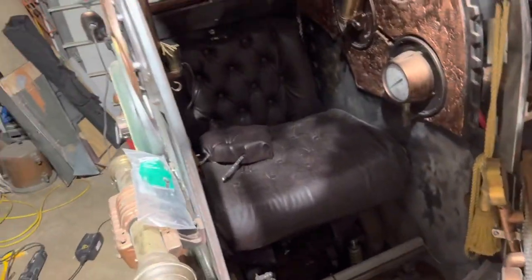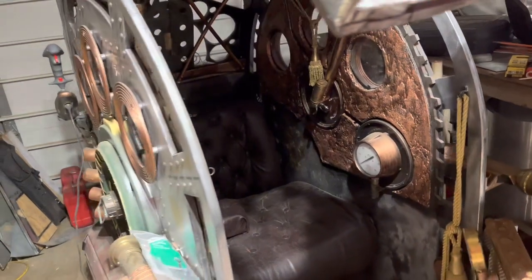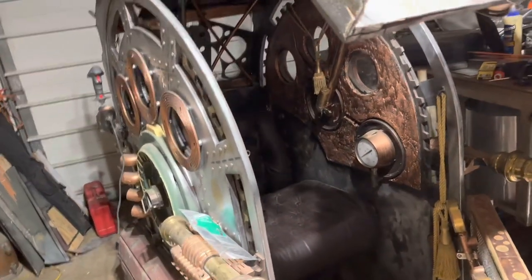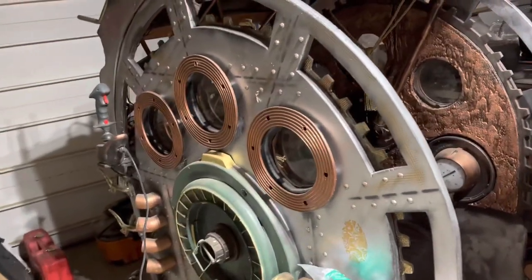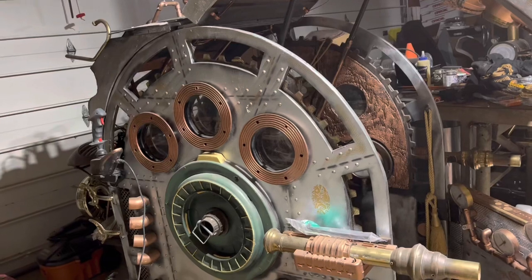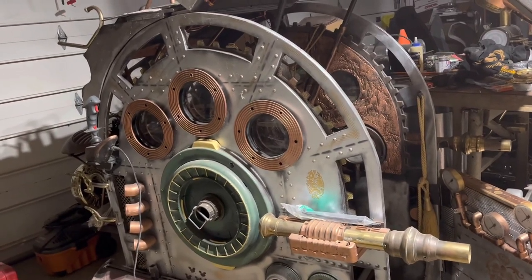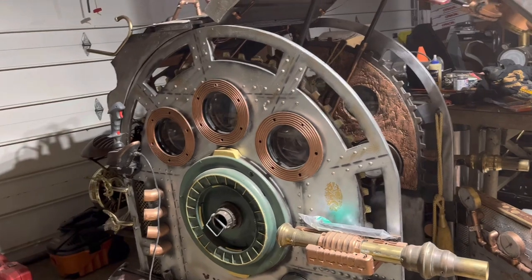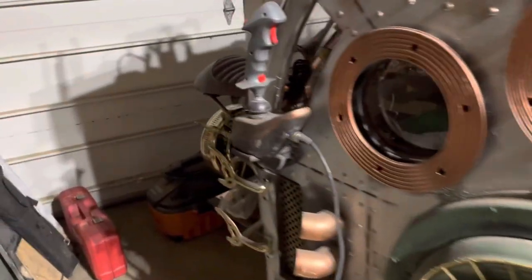I've been working on the inside because when you make it for yourself and you're the only one driving it, safety is not necessarily your first priority. But now that I have passengers sitting in there, I've been thinking about whether there's anything to snag on them, any loose wires — zip-tying wires up.